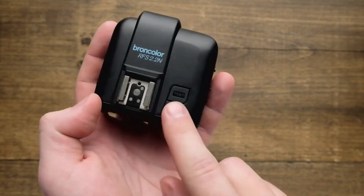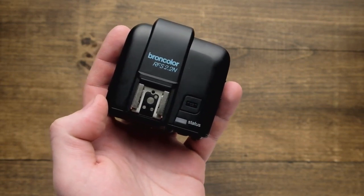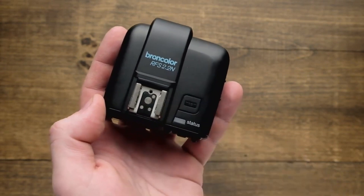Following that is going to be our test button. It's really large and recessed, really easy to find, so if you're busy looking through your camera lens and you just want to fire off a couple of test frames to make sure everything's triggering, you've got that right available up top.